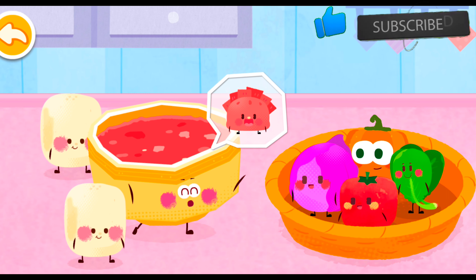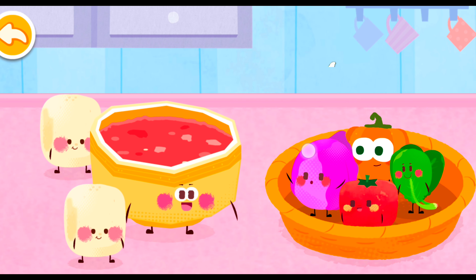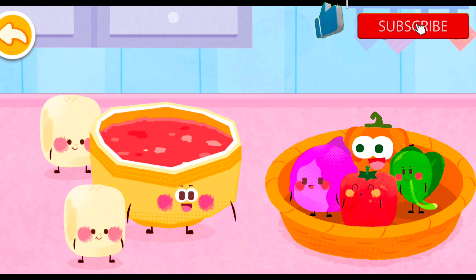Hello, we want to turn into beef dumplings. Would you like to join us? Whoa, it's so much fun. We would like to join you.